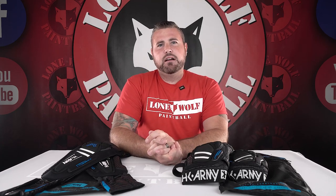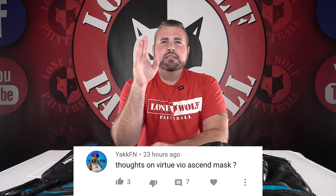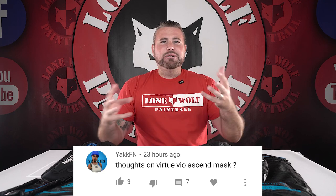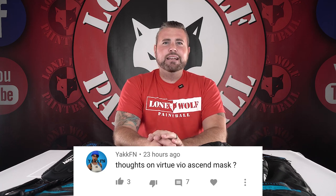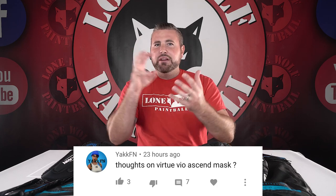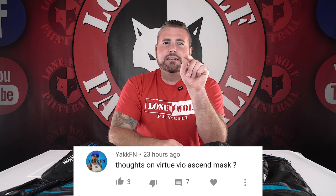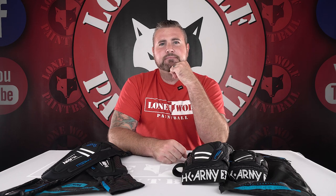From the YouTube comments, Yakfin wants to know: what are your thoughts on the Virtue Bio Ascend mask? I think it's a very good goggle — they have tons of lens options and color options, so you can do all sorts of color combinations. It's a tight face goggle, not super expensive, and very breathable. I like it. Check out the website because Mark did a ton of photos with all the Bio Ascends with all the different goggles and lenses, so you know exactly what you're getting. If you've got a question, leave it in the comments below — we'll see you next time. Thanks for watching!